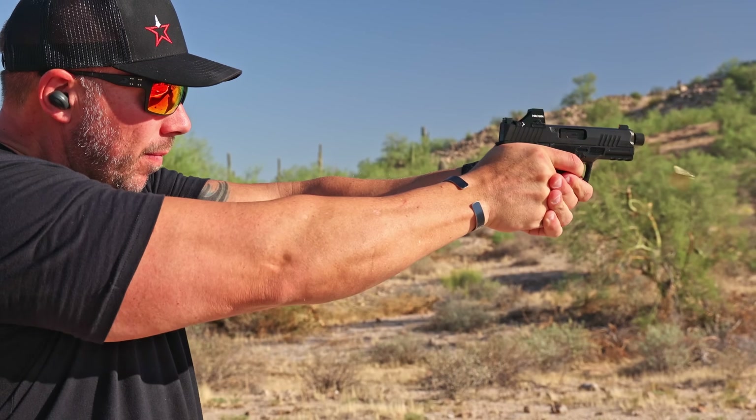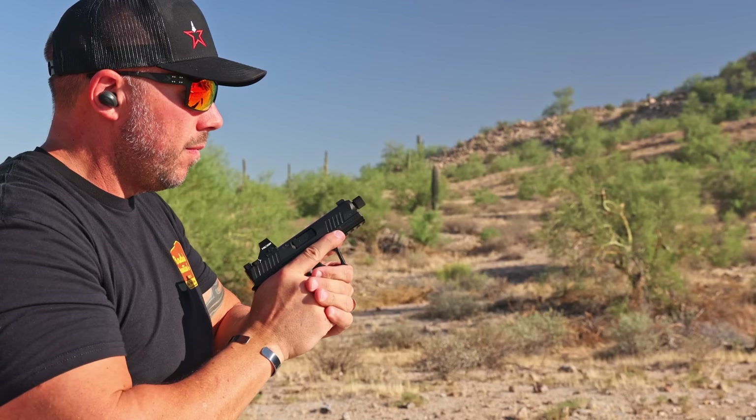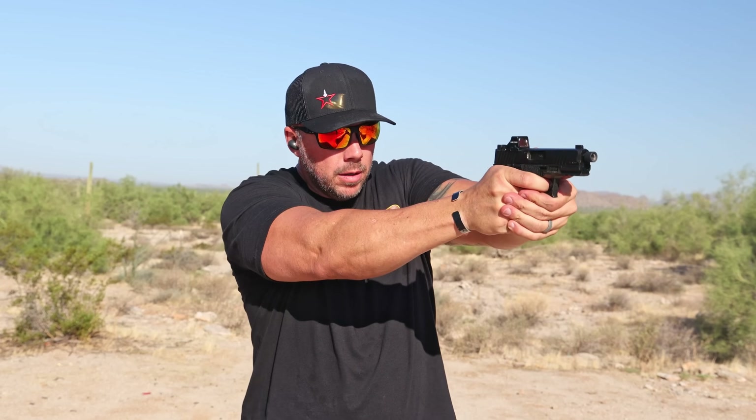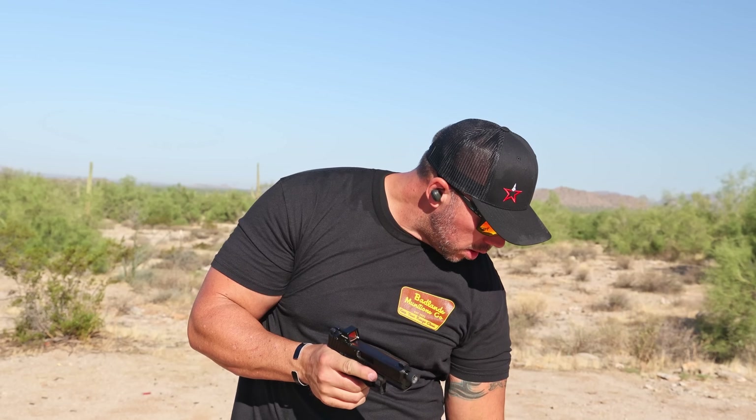Now that you know some of the basics about the new Carbon Compact from Kimber, let's talk about how it performed out on the range over the first 500 rounds. We all know 500 rounds isn't exactly a huge benchmark for modern polymer striker fired pistols — they should be able to go for tens of thousands of rounds before any serious issues or large maintenance. But that's the number I usually hit for my first impressions on a pistol.